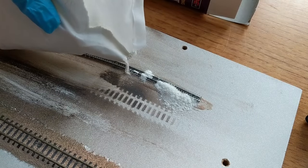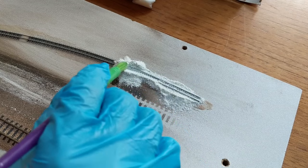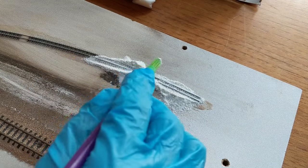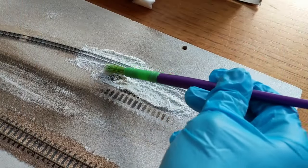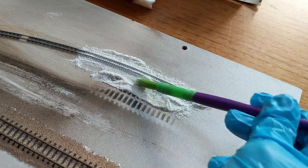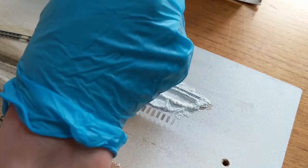I've seen tile grout used to good effect on another YouTube channel, so I had ordered some on Amazon. In small quantity I'd only been able to find white grout. This stuff came with a whole load of health warnings, so I wore protective gloves when working with it. It took a little while to brush into shape because it's more powdery than granular, and I was also using a brush that was too big for the job.